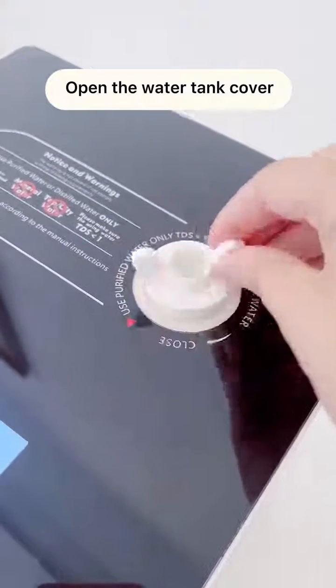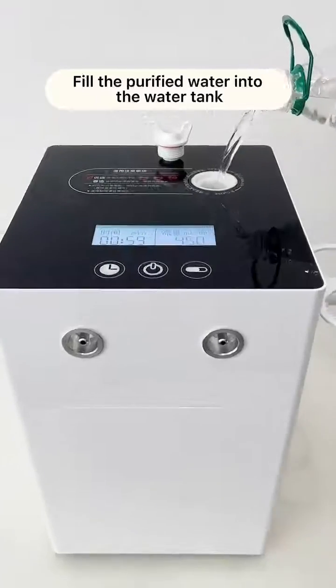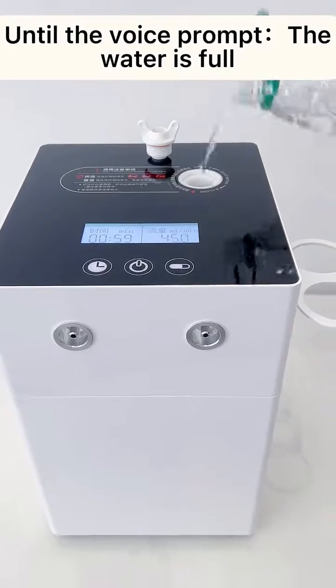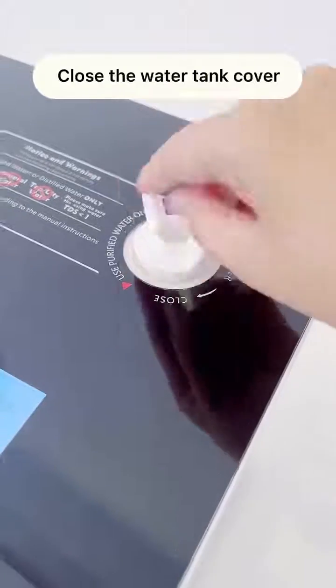Open the water tank cover. Fill the purified water into the water tank until the voice prompt says the water is full. Close the water tank cover.